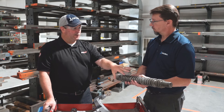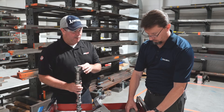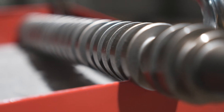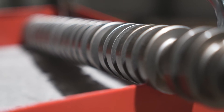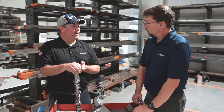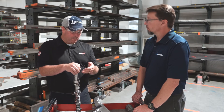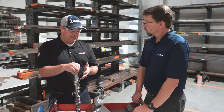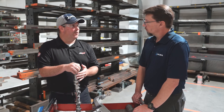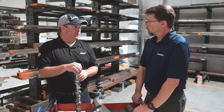Once we get done turning the blank, we send it out for heat treat and then bring it back and go over to the Okuma cam grinder. We do the rough grinding — instead of milling it off like some cam manufacturers do, with the Okuma cam grinder we can grind it in about 30 minutes. We rough grind the blanks and put them on the shelf with a little bit of stock left. We can come back and do a final grind at whatever timeline and to whatever final grind specification they want.